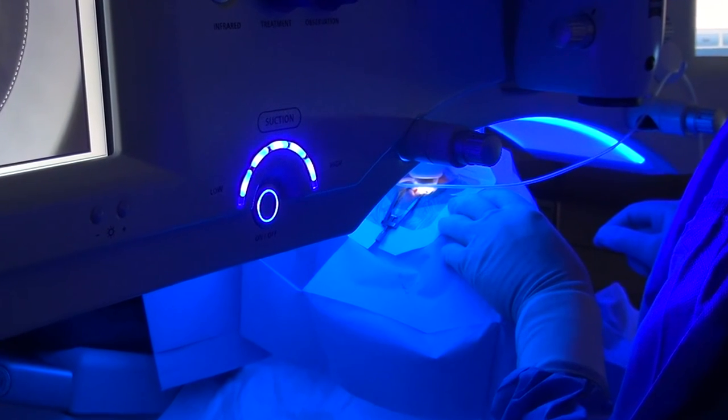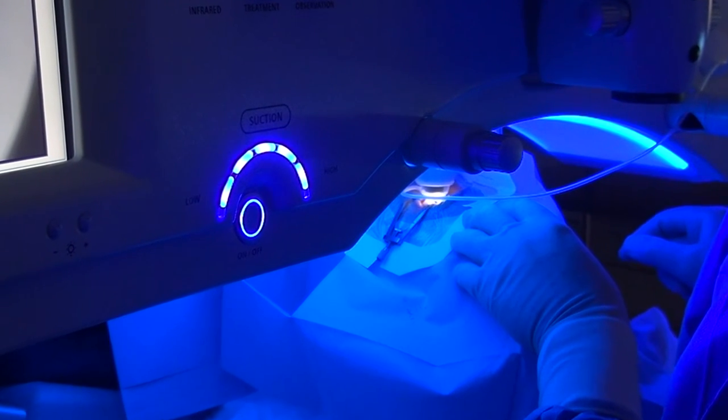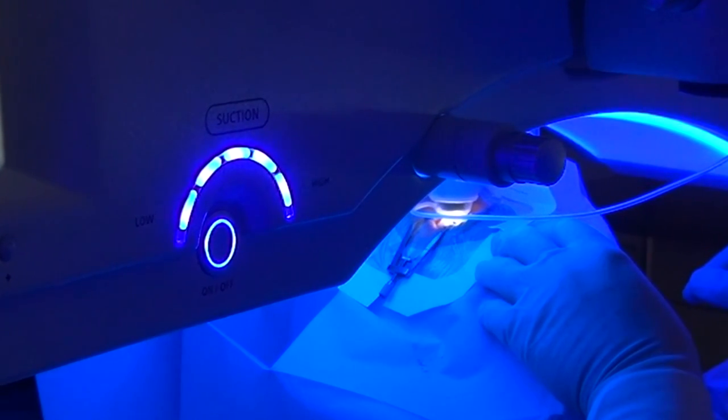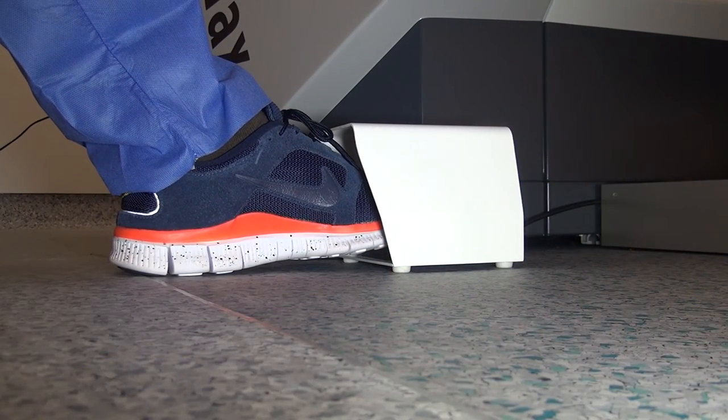Instruct your patient not to talk or move and press the foot switch to start the laser treatment. Keep the foot switch depressed until the treatment has been completed. The whole laser treatment runs automatically, but it will be interrupted once the foot switch is released.